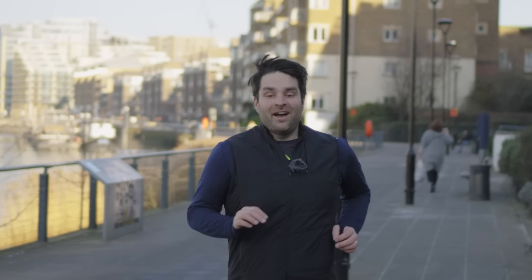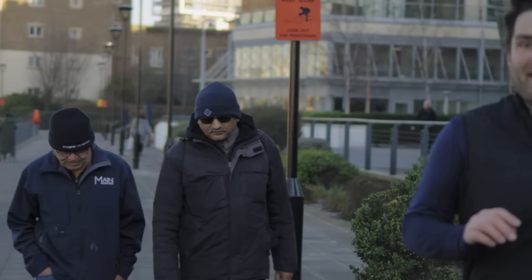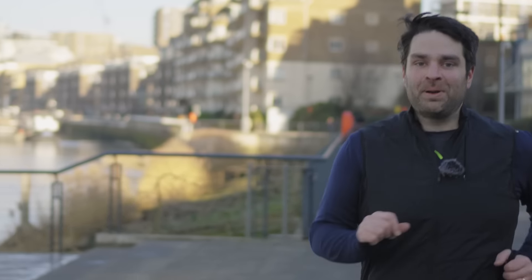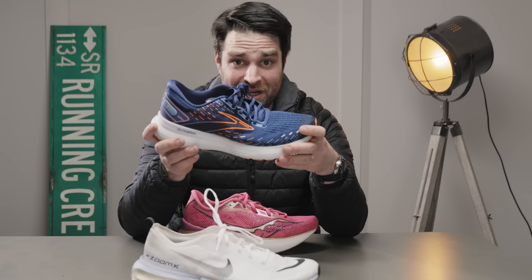That rigidity causes another issue in itself. To talk about it, I need a bit of audience participation — so if you're on the tube, take your shoe off! I'll throw over to future James to show you what I mean by how a rigid shoe can be quite a dangerous shoe.